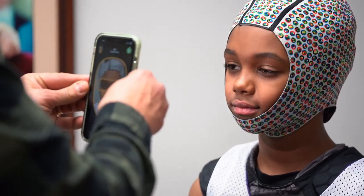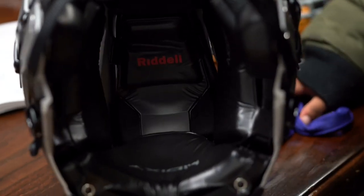They build it towards the player's specs. So that's the scan — that is exactly what we're doing right now, scanning it so this way we identify what padding we need to put inside the helmet.